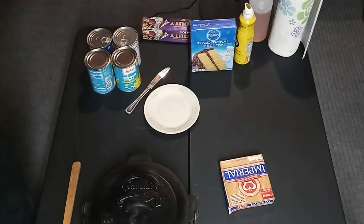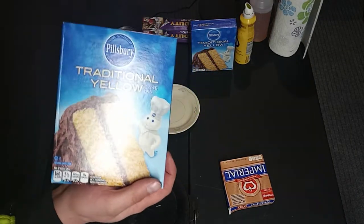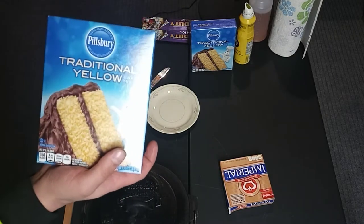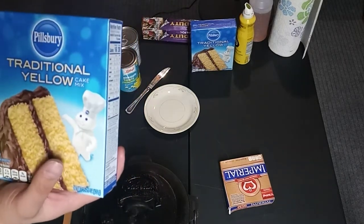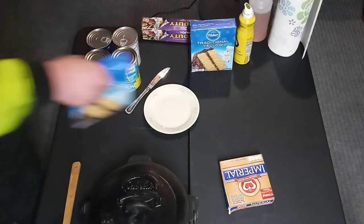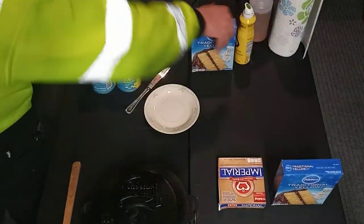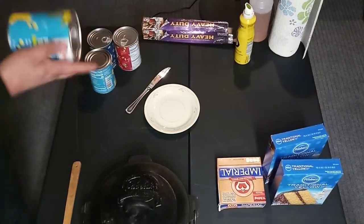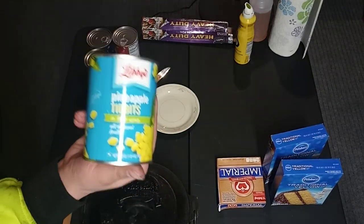You also need cake mix — preferably either white or yellow. I mean, I suppose you could use chocolate but I don't know how good that's gonna taste, so I would stick with either white or yellow. Yellow is my favorite. Get two boxes of cake mix.